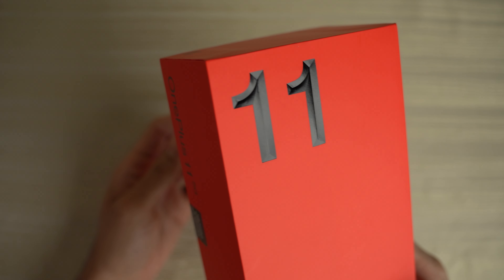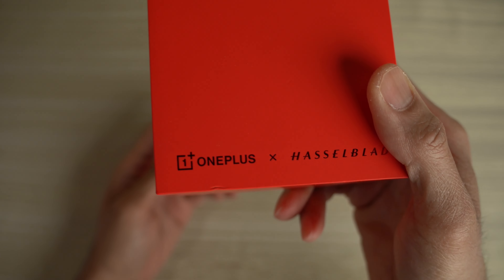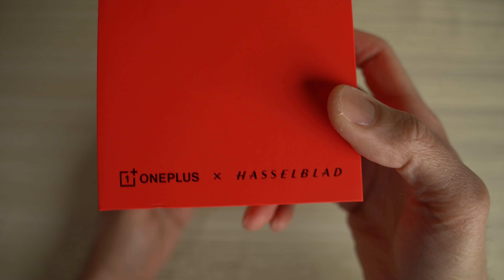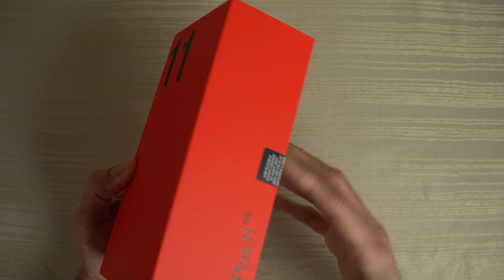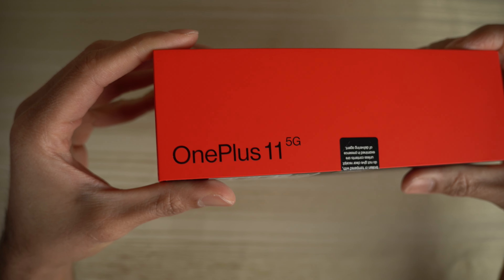This is the OnePlus 11, obviously. You can see there are some design elements on the 11. They're collaborating with Hasselblad here for the camera system. Let me know in the comments if you want me to do a video on the cameras of this phone.